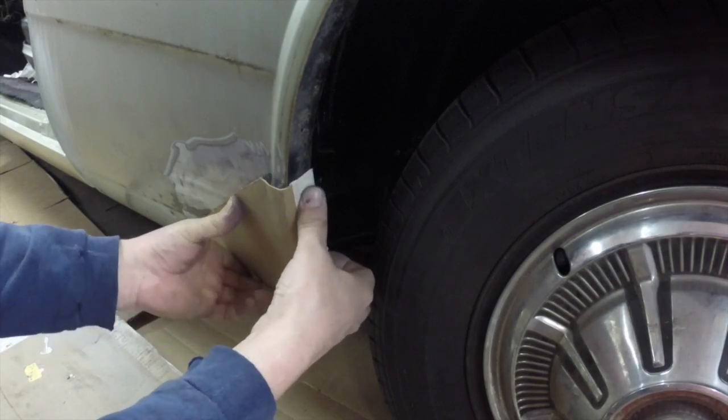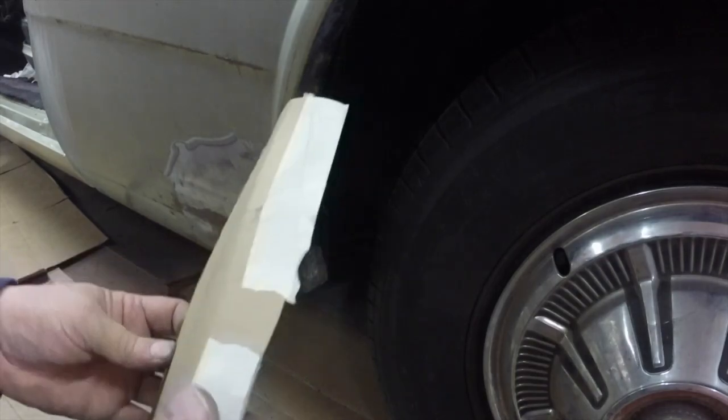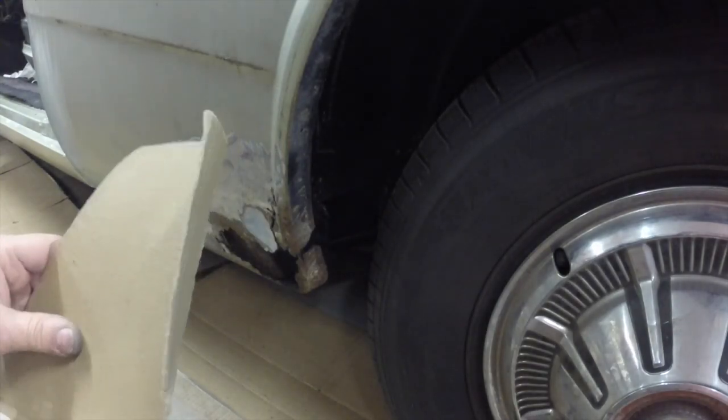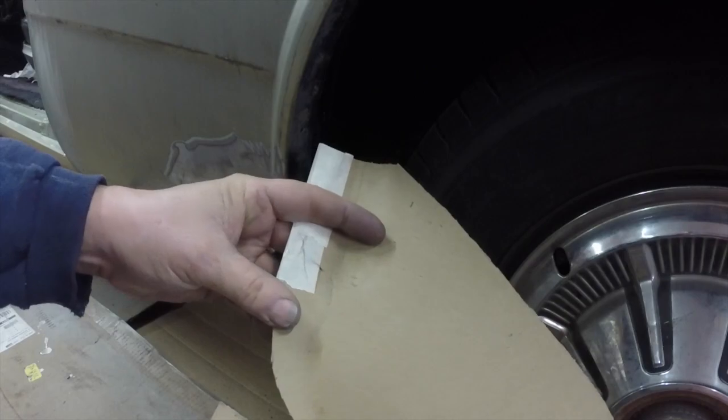I think I got it to where I can cut this out of sheet metal and start forming it. Just untape it right here and you can kind of see what it'll look like on the sheet metal.